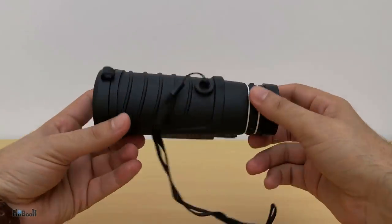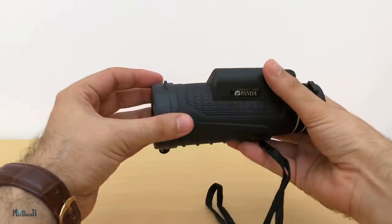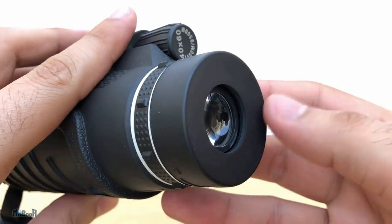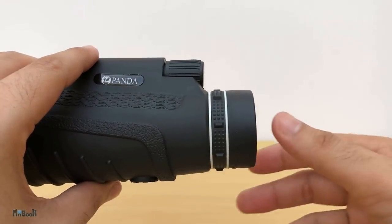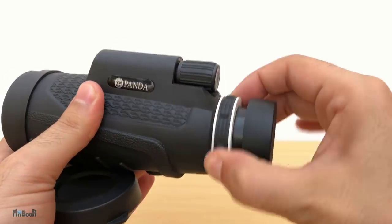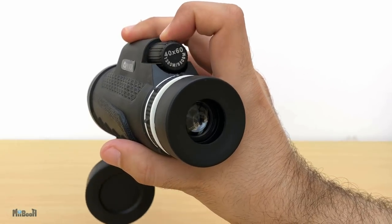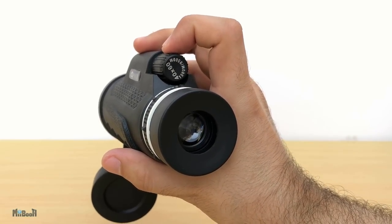The scope is pretty rugged looking and the build quality seems good. Solid one-handed grip and we have lens protectors on both ends. Not very light though — about 320 grams. There's a small hand strap attached to it which you can screw out to reveal the tripod mount screw fitting. When you try to look through it directly your eyelids and eyelashes keep obstructing the view, and that's why this part comes out a little if you twist it — much more comfortable this way. This here is the dioptic control which you can use to adjust the lens to your eyes, as everyone has slightly different visual capabilities. And on the top we have the main focus knob which you can use to focus on the object in sight.